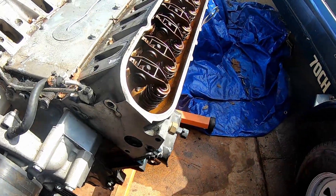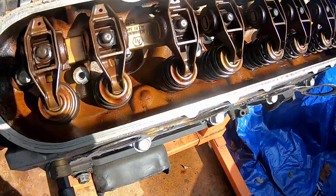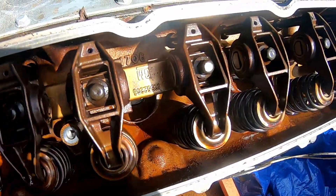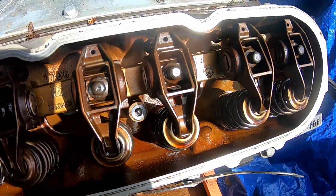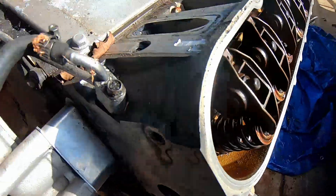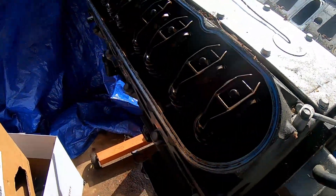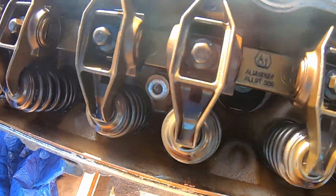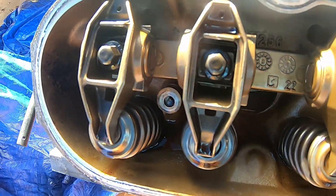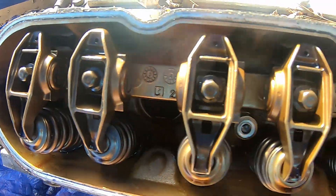Just want to give you a close-up of what the valve train looks like. Looks pretty clean. Let's see the other side. So far so good — hey, looks pretty nice.